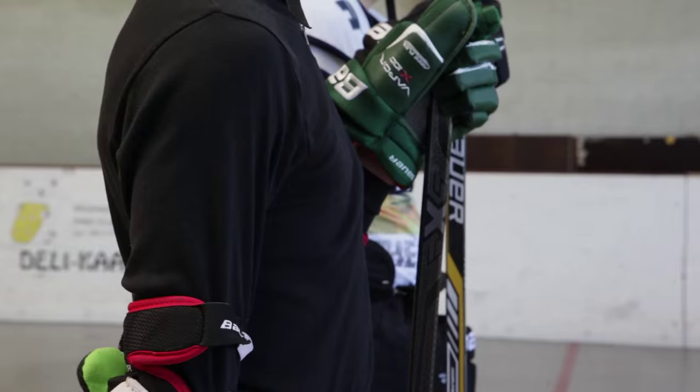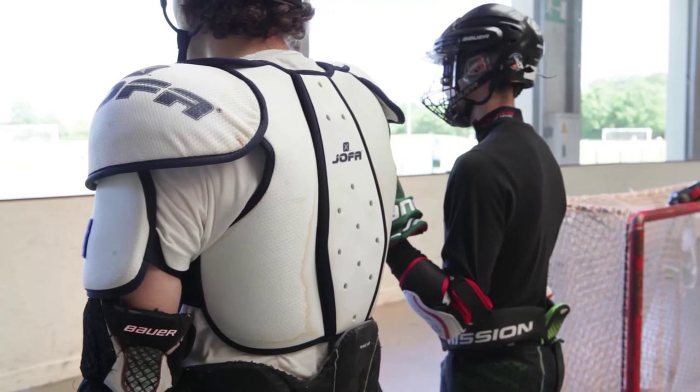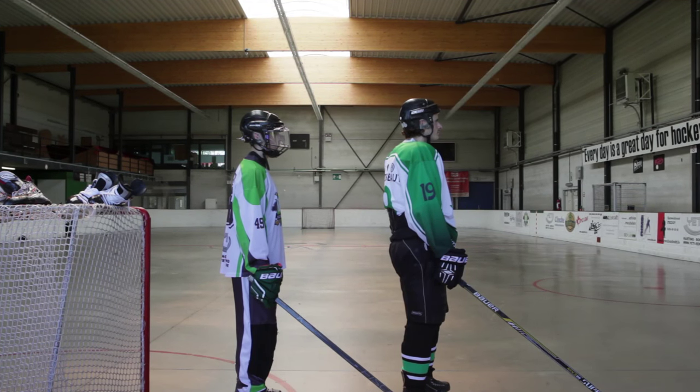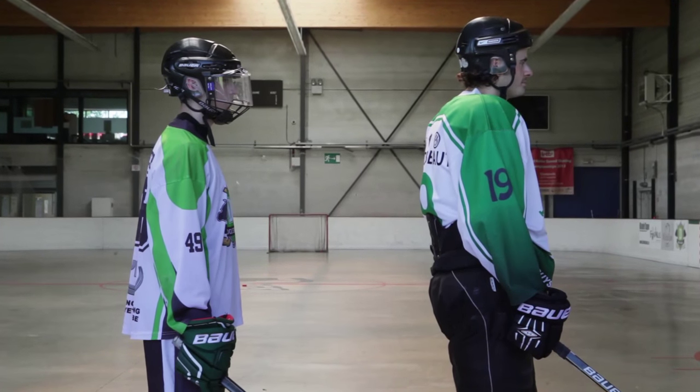However, inline players oftentimes don't wear shoulder pads because, for example, the league and the rules that we play by are non-checking, thus there's no need to wear shoulder pads. Whereas, obviously, that checking component for ice hockey demands some protection.